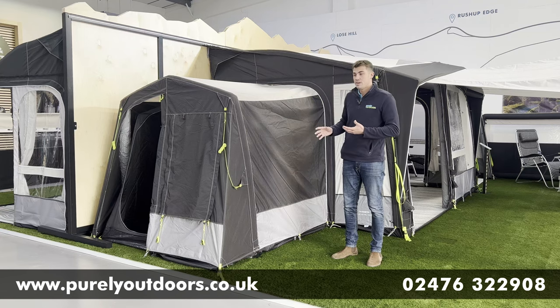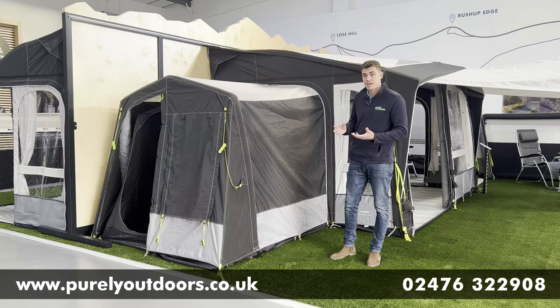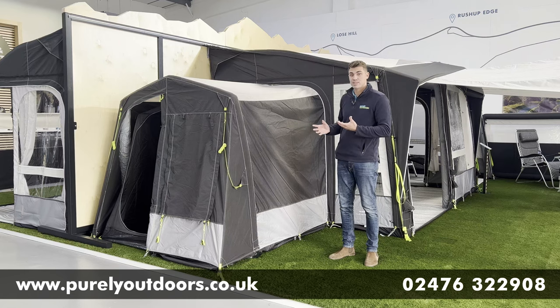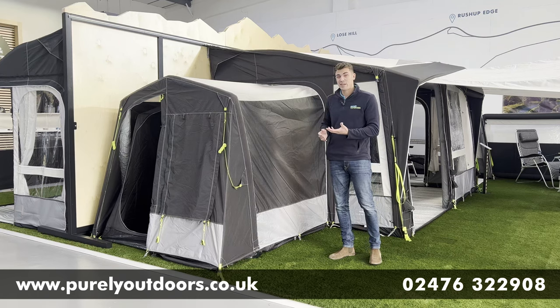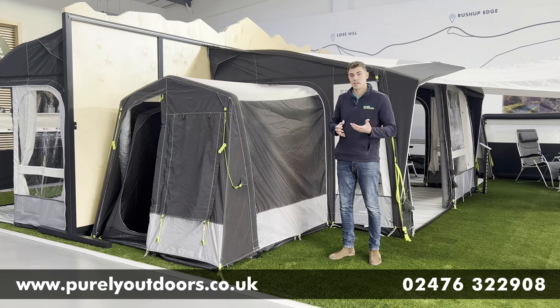You simply zip out the side panel and it zips straight in, and it can be used as and when you need it. We often get customers say it's a great addition when they're expecting family to come and stay — they might not need it all the time on site but it's there as and when they need it. And only weighing in at around 7kg, it's not too much extra space to take up in your van.